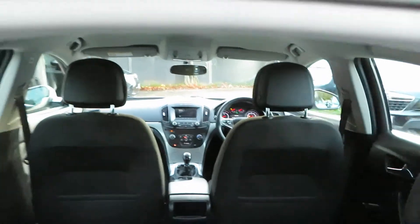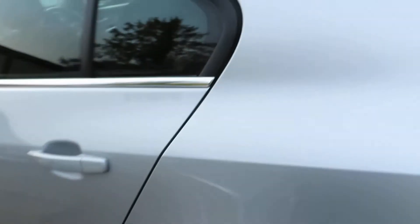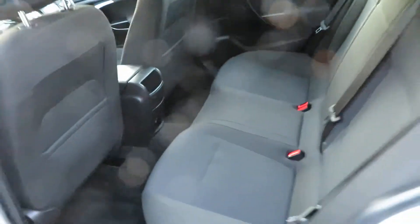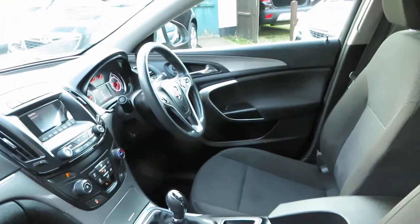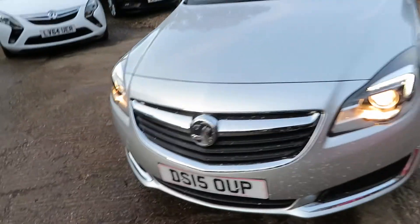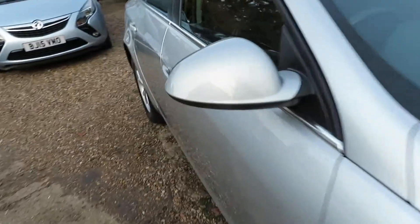We've got a nice big cabin space with a nice dark grey interior. It's a lovely car. Let's have a look inside. Those adjustments there on the seat — lumbar support, height adjustment, tilt and things. Like a dentist chair, really.